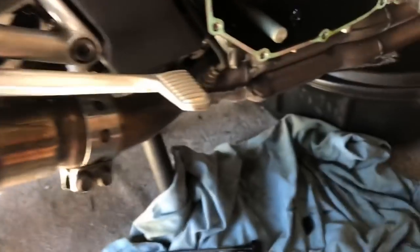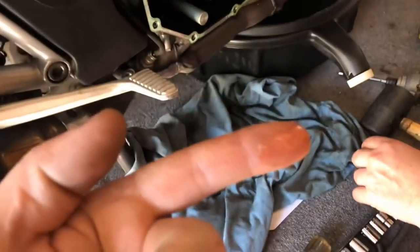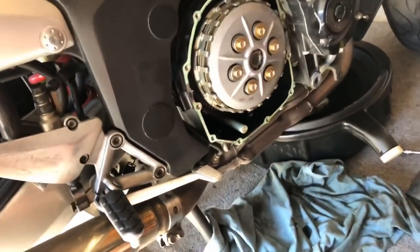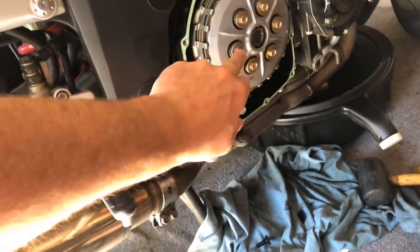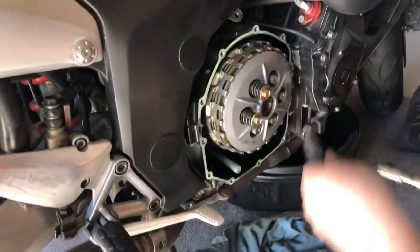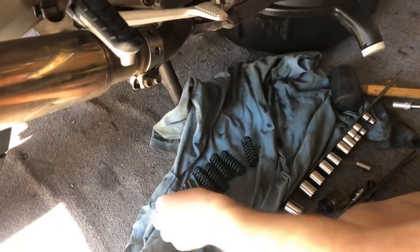Our clutch is underneath here. Looking inside, make sure everything is legit — it looks pretty clean, beautiful. Next we're going to pull off these springs. That's a ten millimeter, so we'll get that set up and be right back.